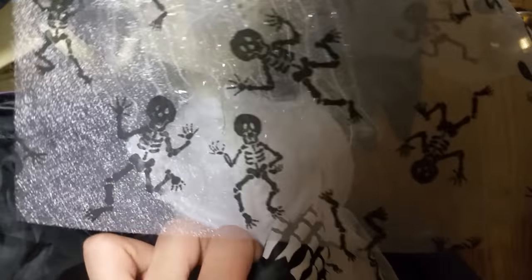They take three double-A batteries. Got the button here. It takes three double-As and it goes into the groom. She has a battery case, but she doesn't have any prongs, so she doesn't take batteries.